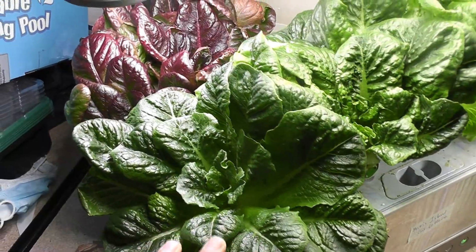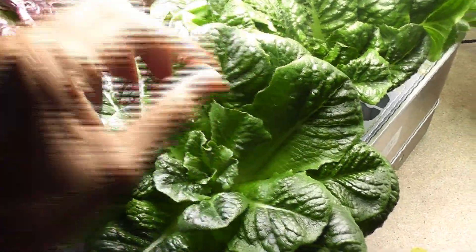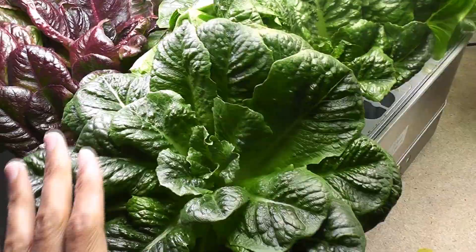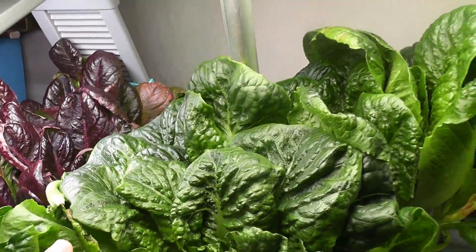Starting with the pods with single plants, this plant is looking like a nice flower with wide leaves, strong leaves and awesome growth here. Same thing with the other three plants — the leaves are wide, strong and the plants are looking like a nice flower.